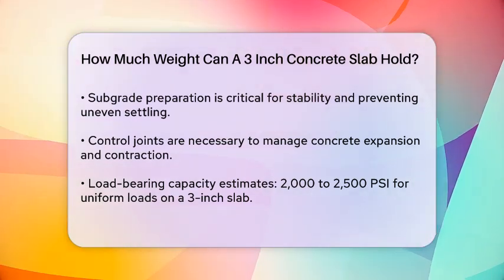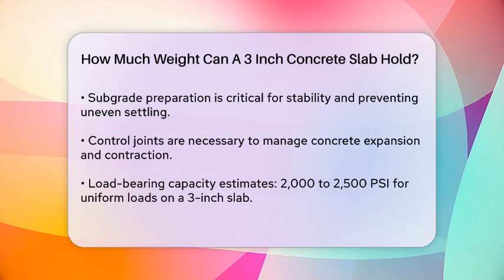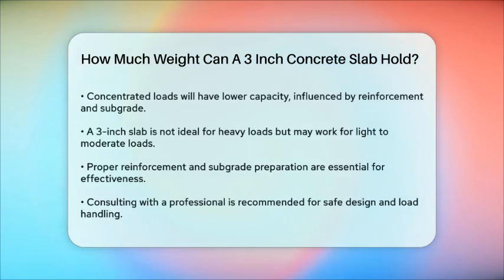Practical Considerations: In practical terms, a 3-inch slab is generally not recommended for heavy loads due to its reduced thickness. However, for light to moderate loads, such as in standard living areas or small workshops, it could be sufficient if properly reinforced and laid on a well-prepared subgrade.